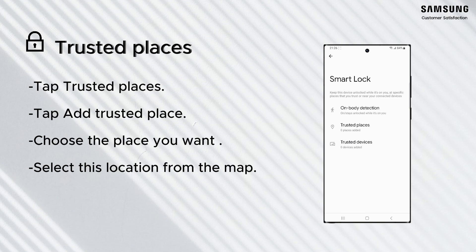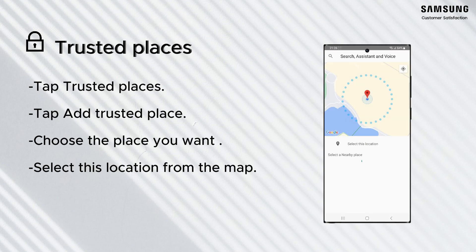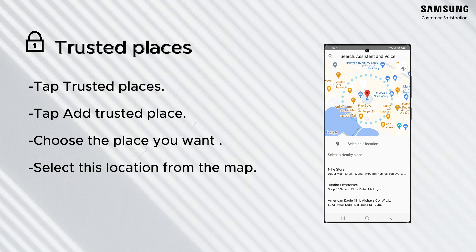To enable on-body detection, you can set a location where the phone will stay unlocked. If you have a home location defined in Google Maps, it will automatically be available as a trusted place.